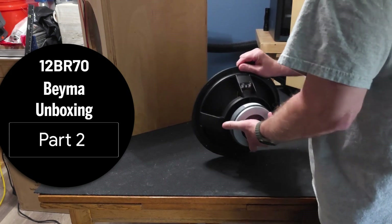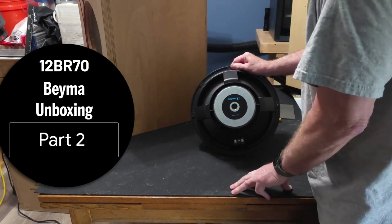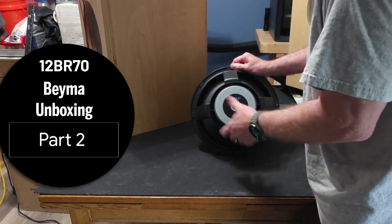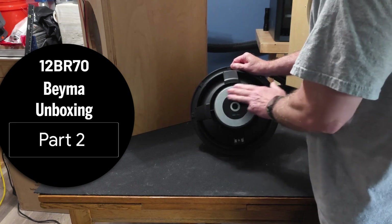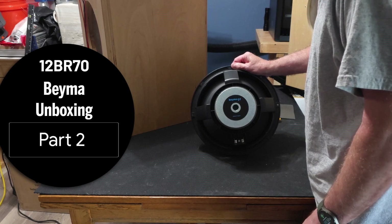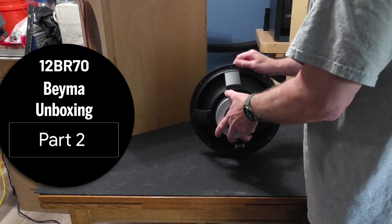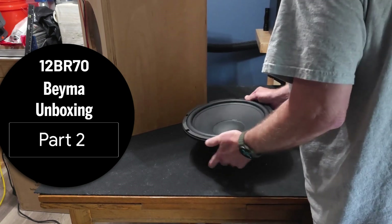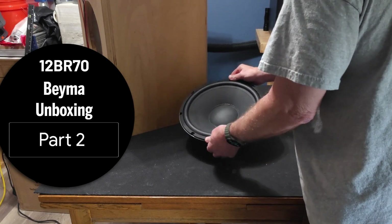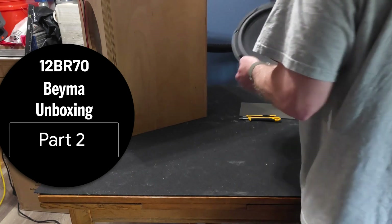It is a Bema pro driver, but Bema has recently been leaning toward audiophile and high-end use, tailoring some of their products in that direction. Normally they were focused on pro audio, but they've gone a bit of a different direction. They've been around a long time. This is the Bema 12BR-70 that's going to fit in our cabinet.